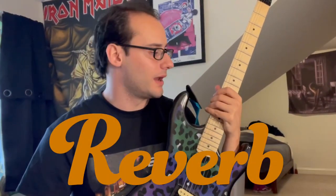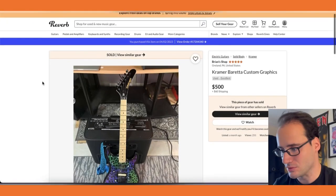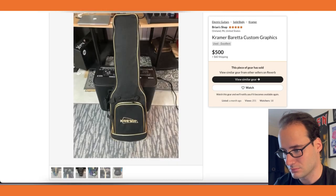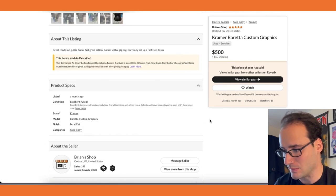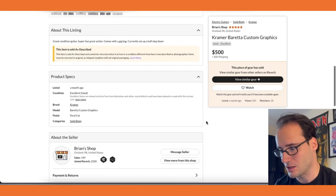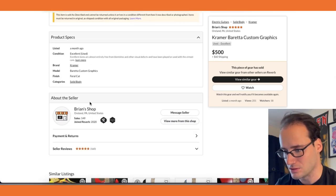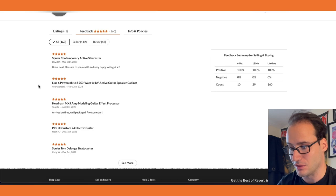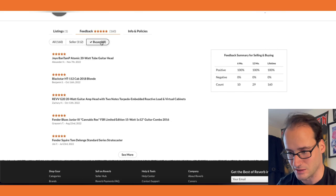Reverb — where every musician's money goes eventually. Here's the original listing on Brian's shop on Reverb. I messaged Brian asking if it came with the strap and the whammy bar, since I didn't see it in the photo. He said yeah, he'd just throw it in, no worries. He's got some good feedback — I always check seller ratings and the lowest star reviews when buying online, just to make sure I'm not getting screwed over.